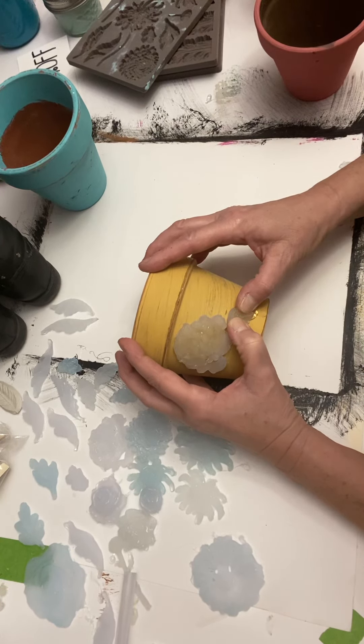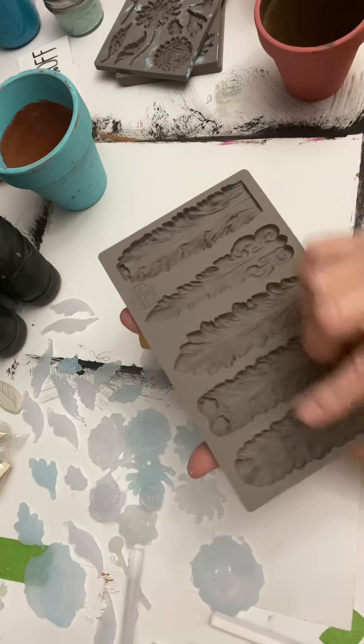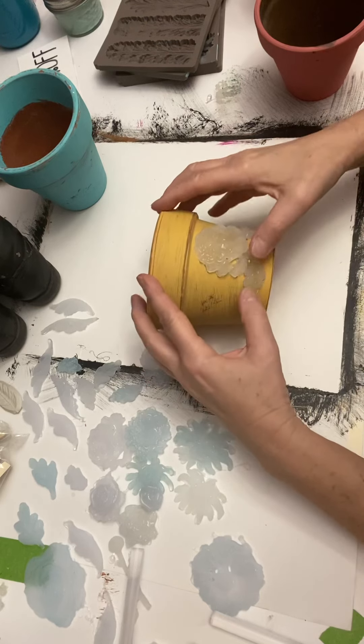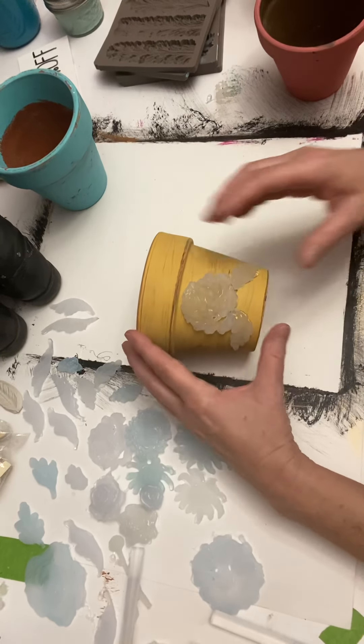These molds I'm using right now are from Redesign with Prima and I love them, I've used them a lot. You can get these and add them to furniture legs, around the edges of the furniture — you can really decorate your furniture up pretty neat.